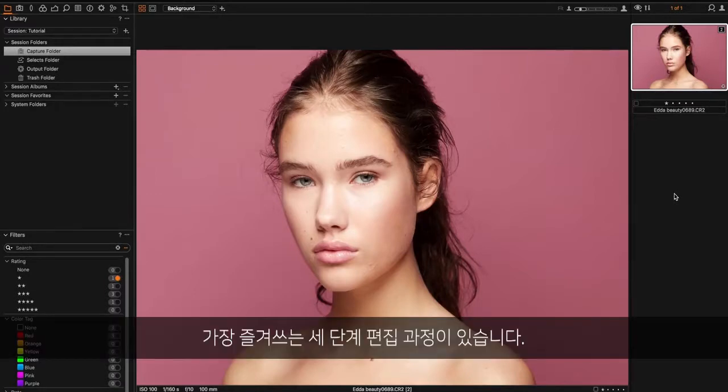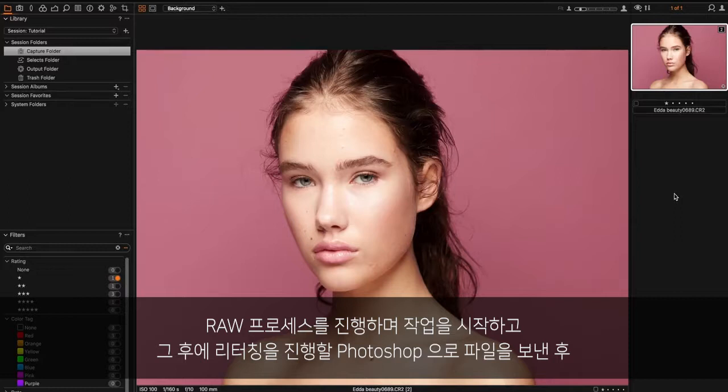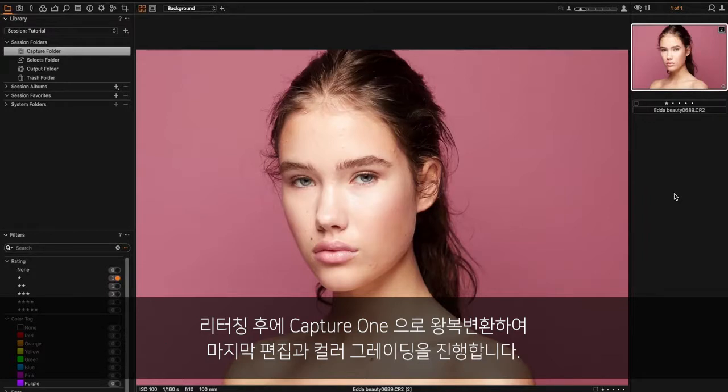Most often I do my process in three steps. I start off with a raw process in Capture One, then I export it into Photoshop where I do my retouch, and then I bring it back into Capture One — that's where I do my final edits and color grading.